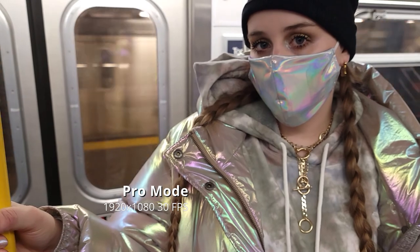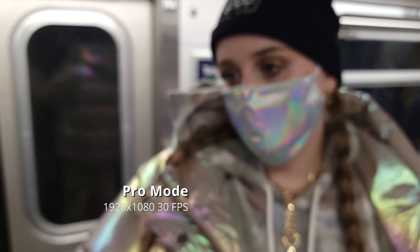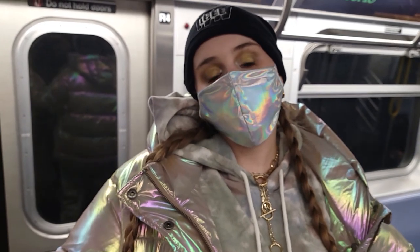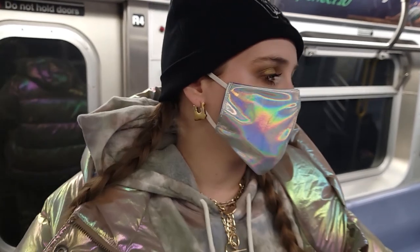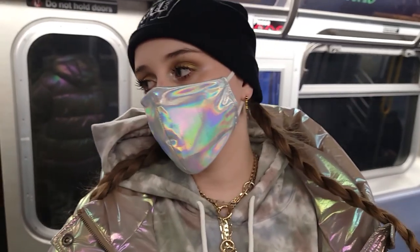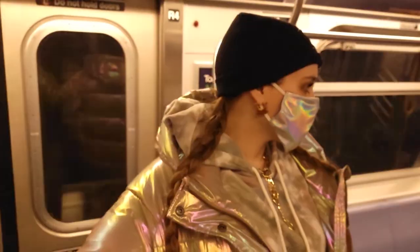This is pro mode, which only works with the wide and the ultra wide. It's pretty cool — you could rack focus manually, get everything in focus. It has a zebra overlay, and you can set the ISO, the white balance, and the shutter.